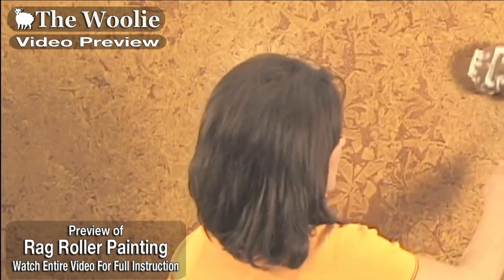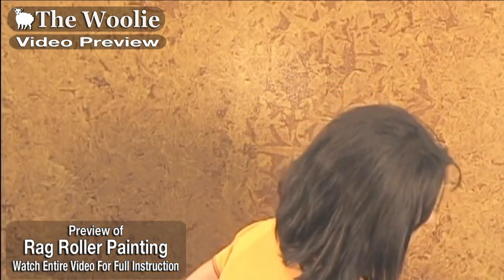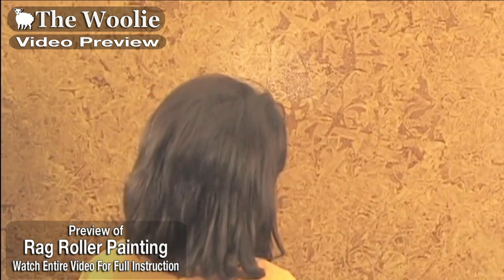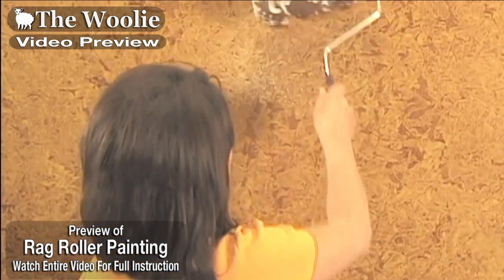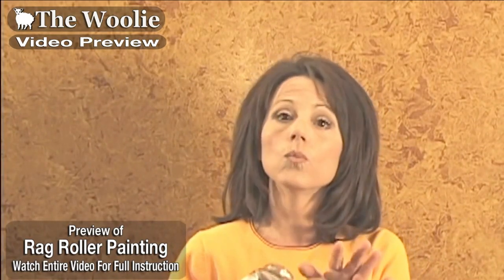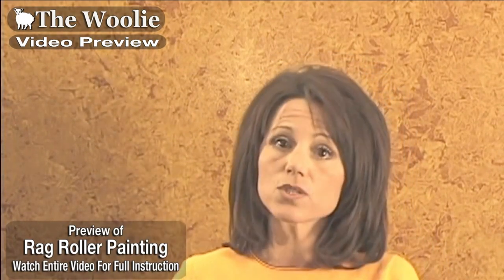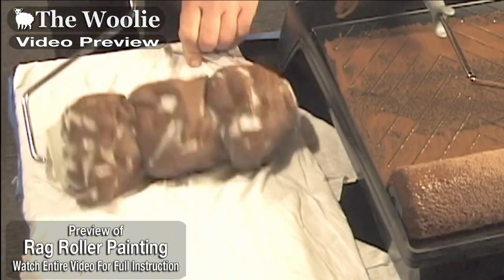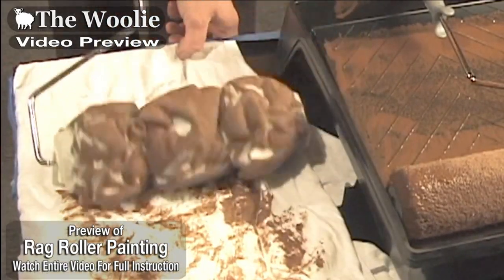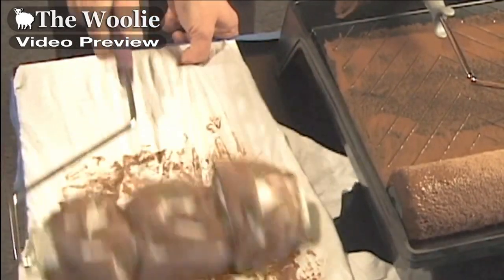A common question is: won't the rag roller become saturated with glaze as you work down the wall? It will to a certain extent — there will be a point where you want to download some of the glaze. The best way to do that is to take it to a cotton rag or paper towels, preferably a lint-free cotton rag, and download some of that glaze.